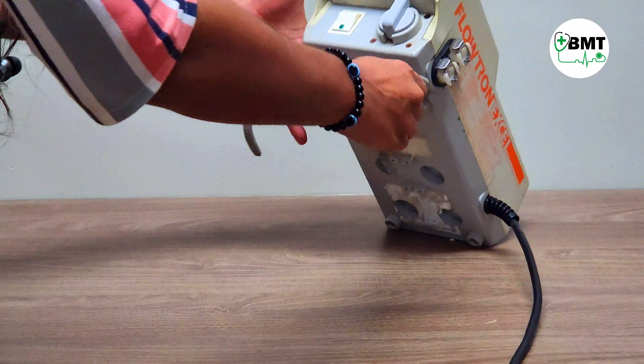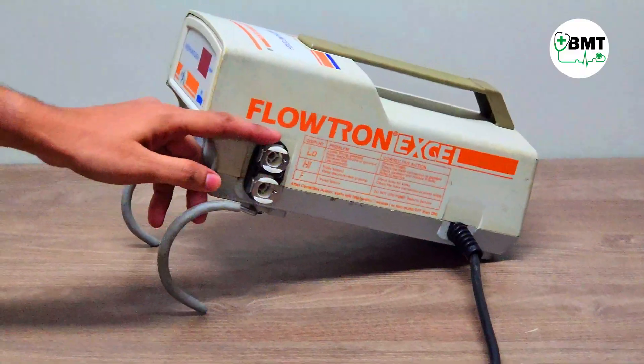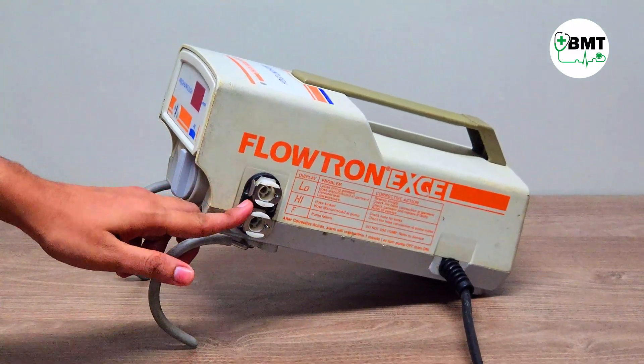This is the bracket where you can mount it on the back head side, foot side, or any sideways position. On the side there are two female connectors, make of 10E connector type.